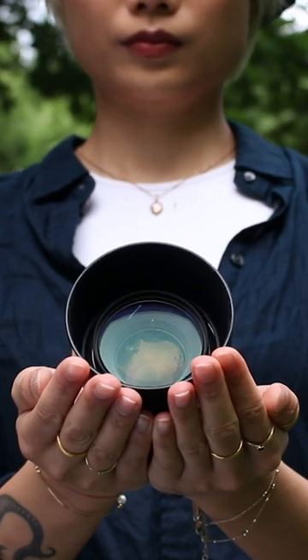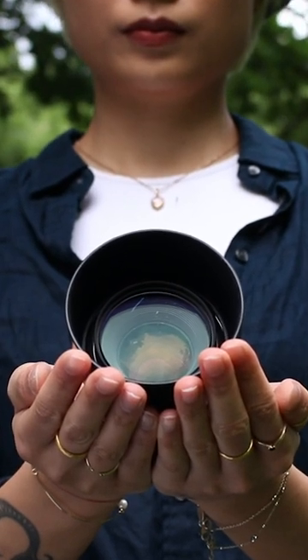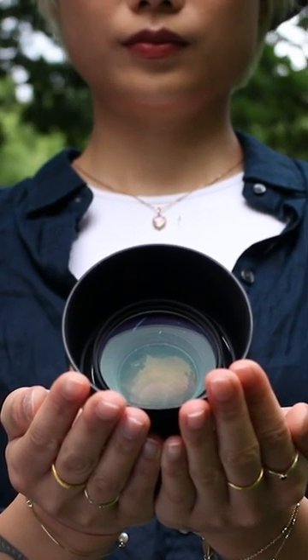It's also worth noting that the difference in sharpness between the center and edges only becomes apparent when zoomed in significantly. The good news is that one of the lenses we're talking about does not have this problem — obviously, that would be the RF 85mm lens.